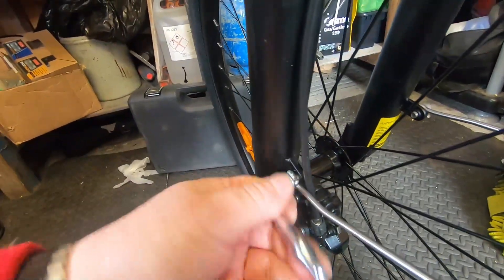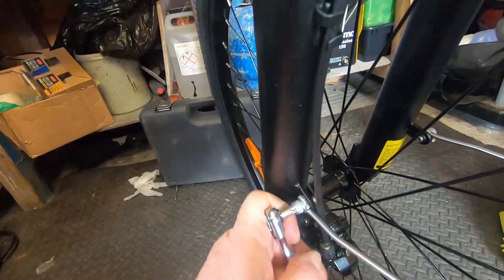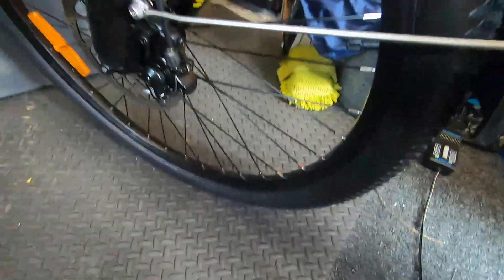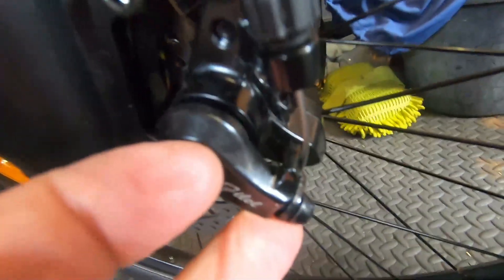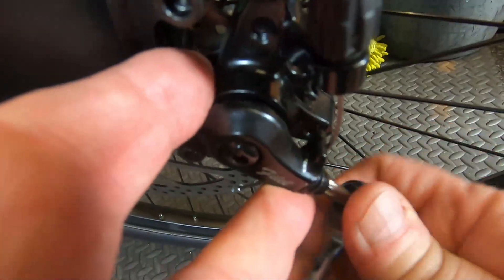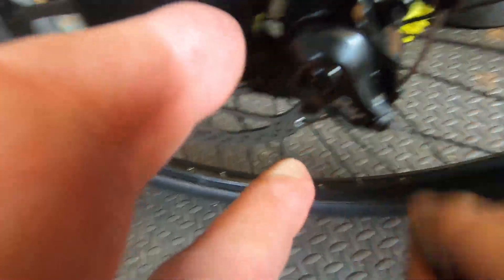I never noticed that when I was putting it on. Definitely it was on the wrong side. Nice.